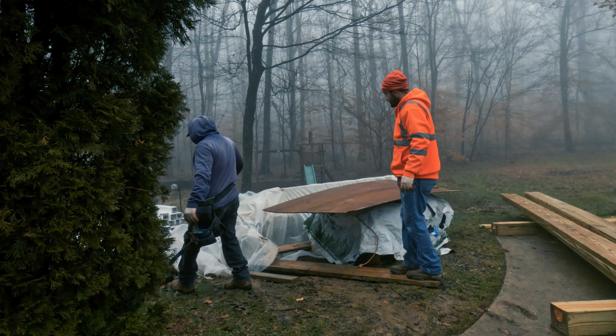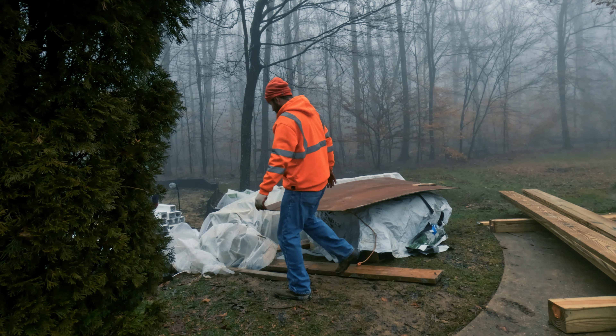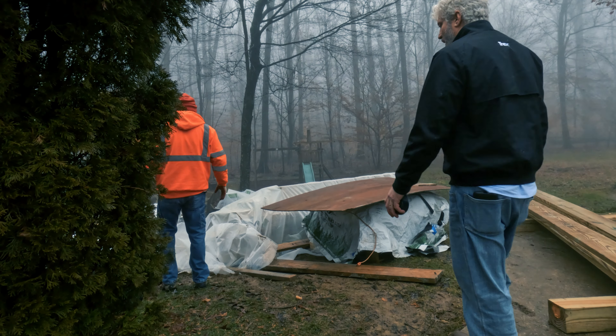I just wanted to touch base, let you know what we got going on today. It's super foggy out, the site is super muddy. I have a feeling if I walk around back there, maybe we'll catch some video of me sliding in the mud.